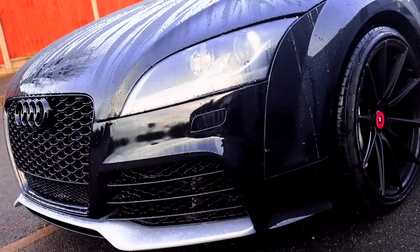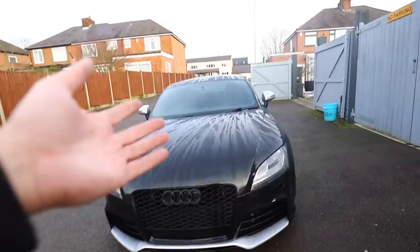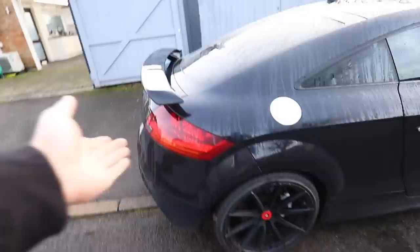The look of the TT has been absolutely transformed and is looking a lot, lot meaner. This front bumper is actually a replica one and it fits pretty well - it was about a third of the price of a genuine painted one with all the grills and everything, so that's a pretty good deal. The back bumper is genuine because they are much, much cheaper, and the spoiler is also a replica which we've bolted onto the original spoiler base to save on fitment issues. That means I've managed to transform my Audi TTS into looking like a TTRS for just over a thousand pounds, which I think is a pretty good deal.